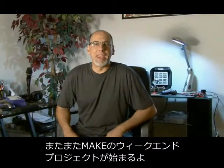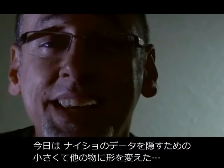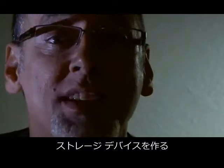Hello and welcome back to another Make Magazine Weekend Project. I'm Kip Kay. Today, we're going to make one of the smallest, sneakiest storage devices for your secret stuff.